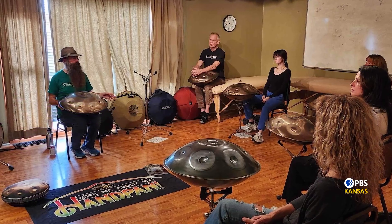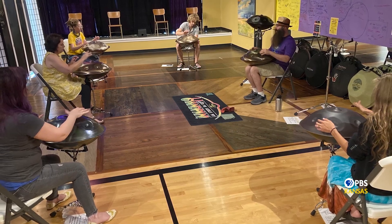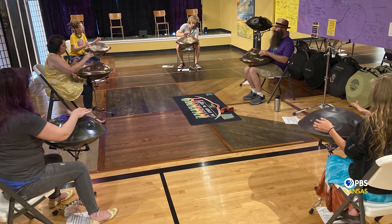For anyone watching right now and interested in learning how to play the handpan, what do you advise? Well, if you really want to learn around here, I would suggest reaching out to me. I have a website, handpandan.com, and I've been giving lessons and trying to get other people into this. It's not an instrument you can typically find at a music store, and I would be cautious of the ones you do find there. I've been giving classes and lessons to help people get started.